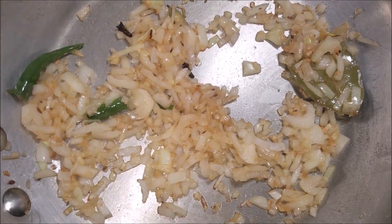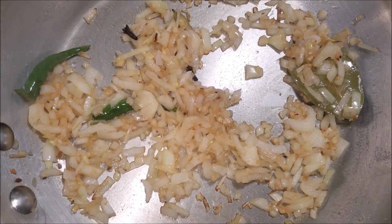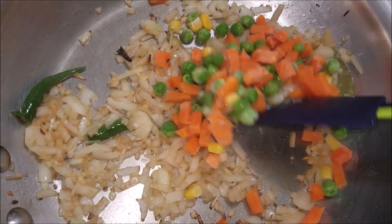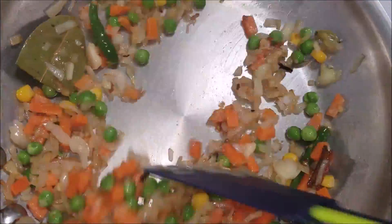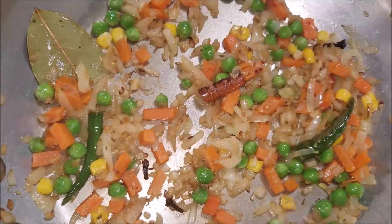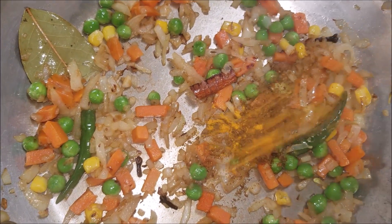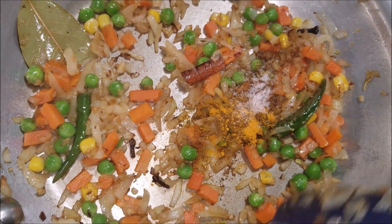As you can see, the onions have turned a golden brown color. Now add in the vegetables and cook on low heat for five minutes. Then add in the garam masala, turmeric powder and salt, and mix it well.